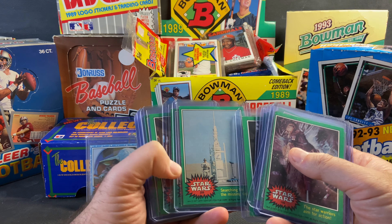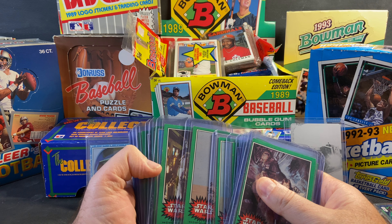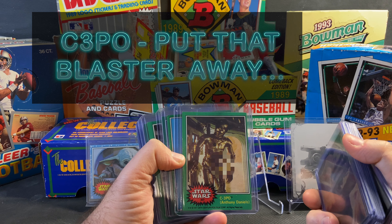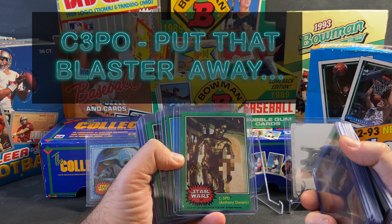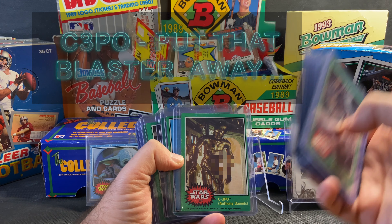Now, this next card — I'll probably have to blur the area. But if you've heard, there's kind of an X-rated Star Wars card out there that involves C-3PO called the Golden Rod card. Well, here it is — the C-3PO Golden Rod. I don't know what Topps was thinking when they released this card, but here's C-3PO in all his glory.